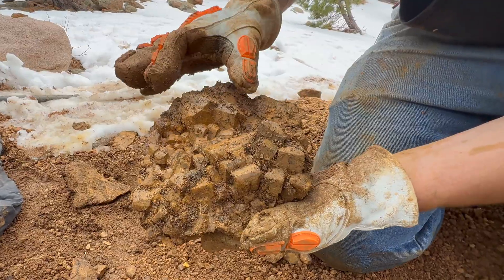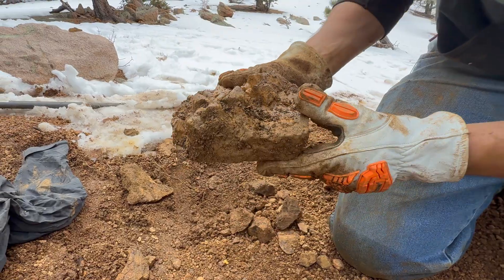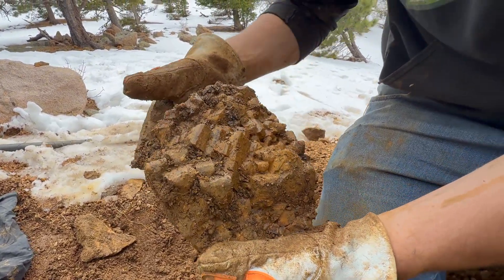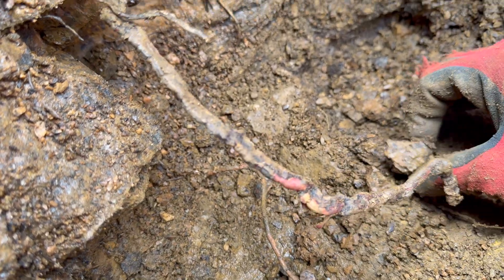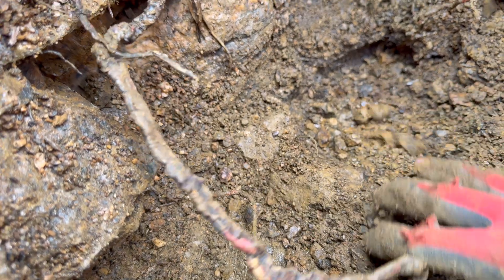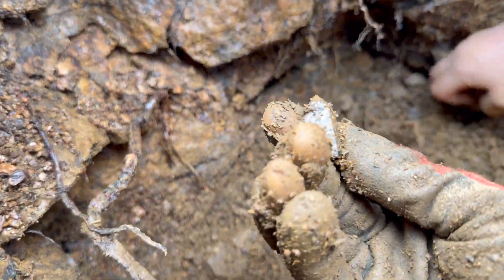Those are some good size feldspar crystals. Cleaned up, this is gonna look like a whole - it's gorgeous. That's pretty red. Oh, it's not even ready. Oh no, we might have more plates going down - I think that's exactly what that is. Oh, that's a good one.